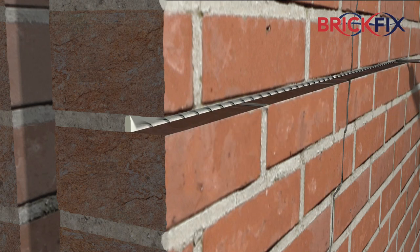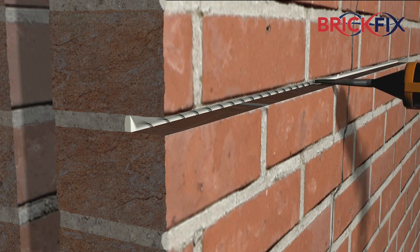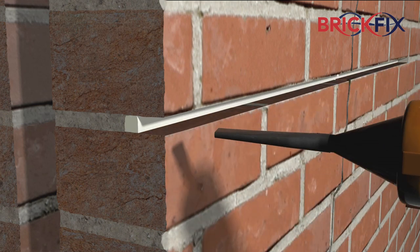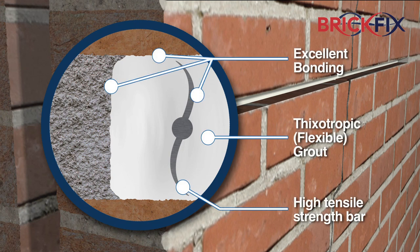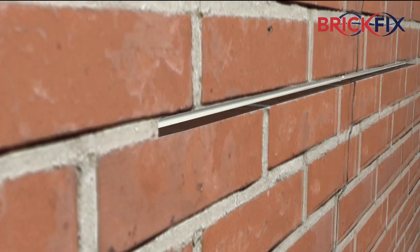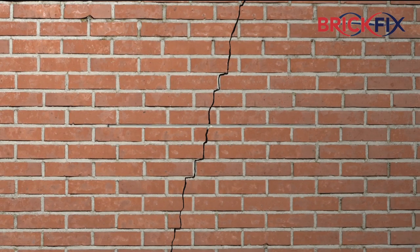Apply another bead of CE1 grout and compress to fill any small voids in the masonry. The high-performance grout firmly secures the helical bars to create a strong, durable and flexible repair. Using matching mortar, the slot should then be repointed.